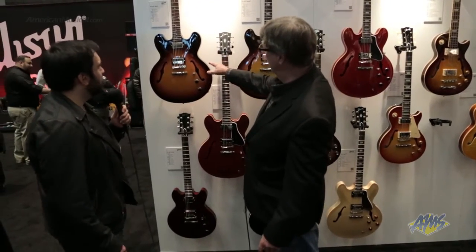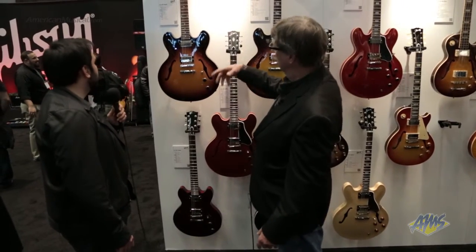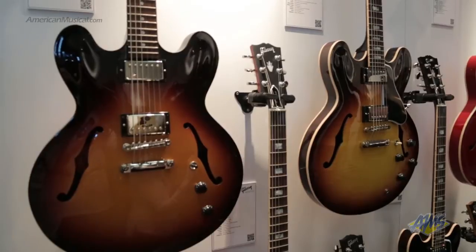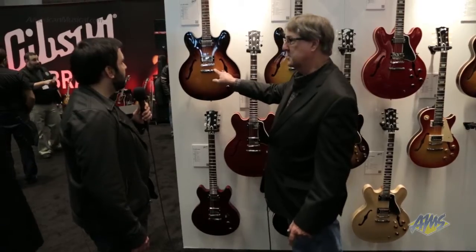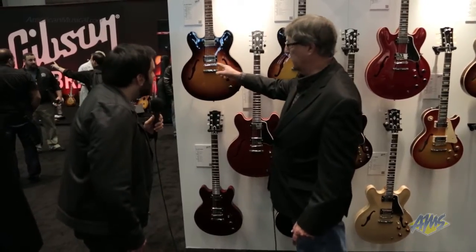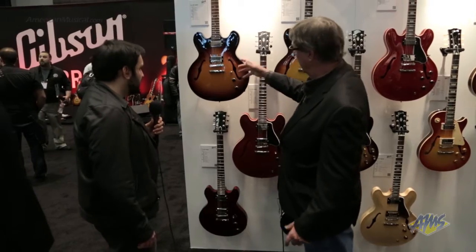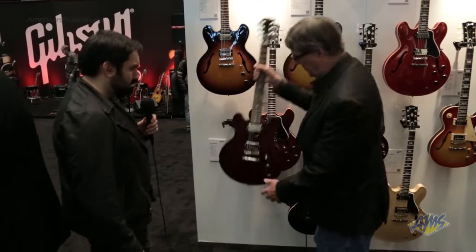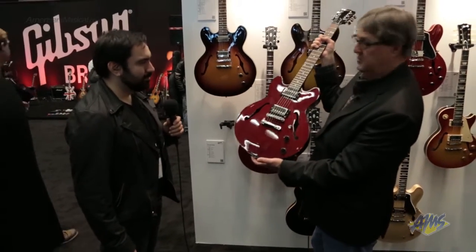Let's start here with our new Studio. We've had this out for a couple years and we keep developing to make it better. This year we've added the binding, we've got a locking stop tailpiece, the locking Tone Pro bridge, and we've actually changed our colors. We got a new sunburst and this beautiful rich dark cherry in our Studio 339.